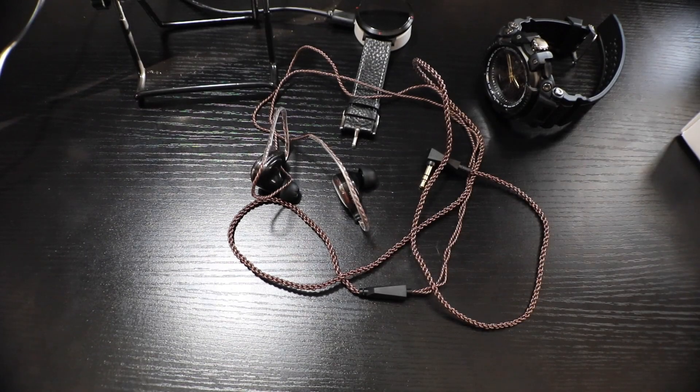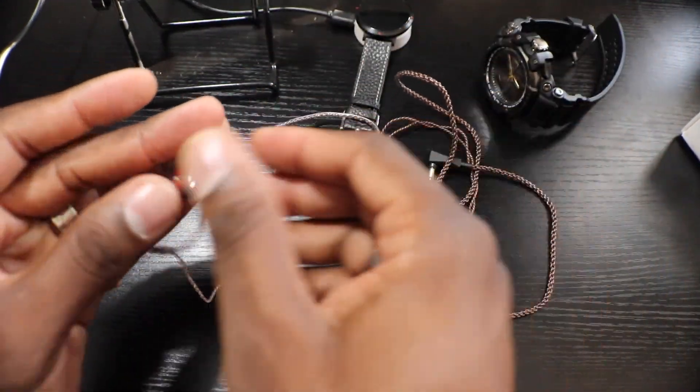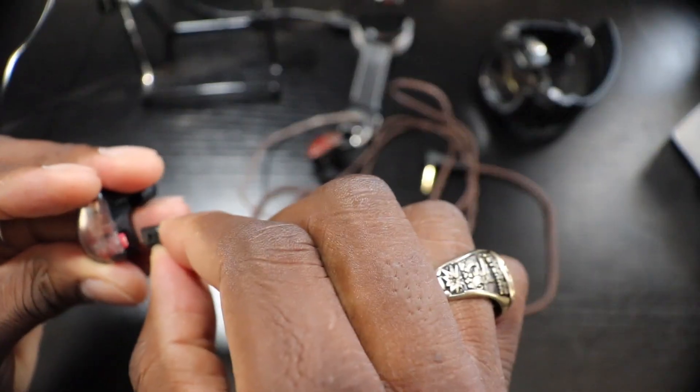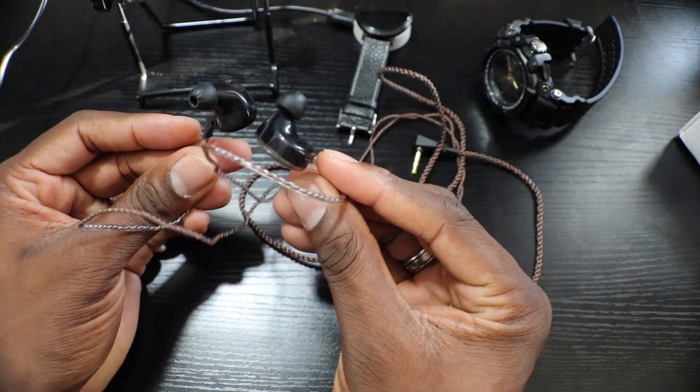I'm going to test these right now. You can see how I've got it wrapped around — I'm not sure if this is the proper way, but this part adjusts, you can bend it. I found they fit nice and comfortable in the ear like this. These things sound good hooked to the G7 — they sound real good.